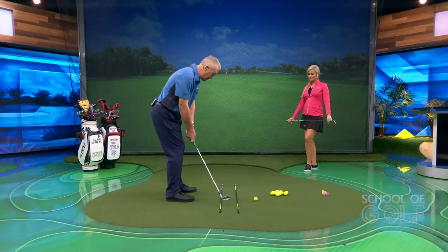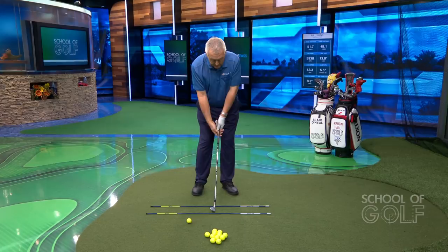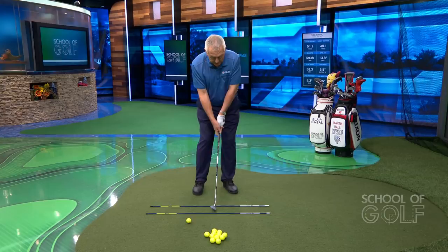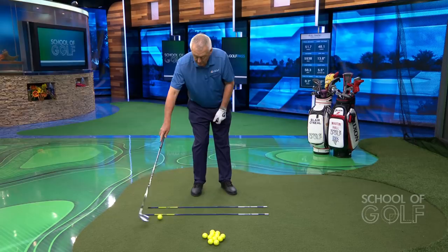Learn to move the club a short distance back and through — you can hear the club lightly brushing the mat. Think of the club as having four little wheels on the bottom, trying to run those wheels along the ground, brushing the grass as you swing back and forth. Add a rhythm to it: one-two, one-two. As the swing gets a bit bigger, let the feet, knees, hips, and shoulders come to the party — but avoid staying too still. Motion offsets tension.